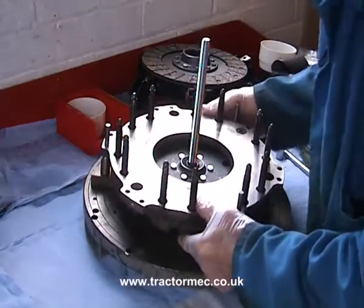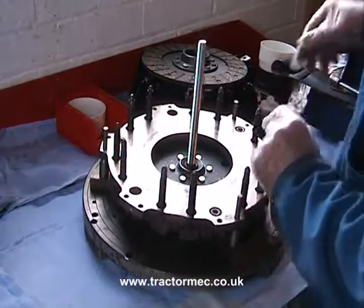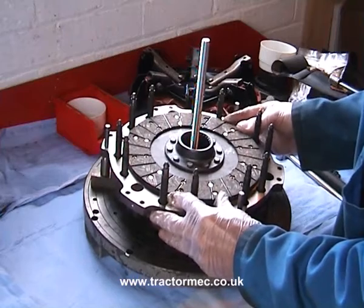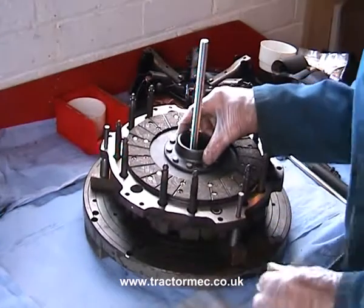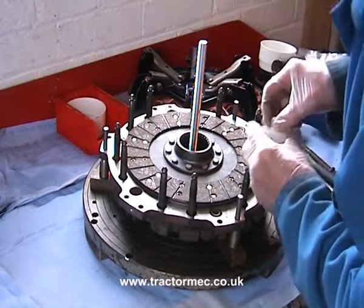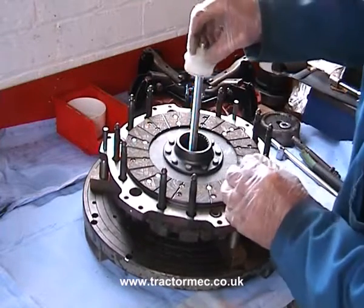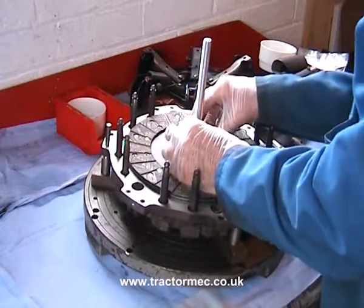It's in position and held securely in place by the three pegs. Then on top of that is going to go our PTO clutch disc, and this time the centre boss is facing upwards not downwards. And then to centralise that I've actually utilised an old jar stopper — a plastic jar stopper which is just the right size. It's going to go down in there and centralise.